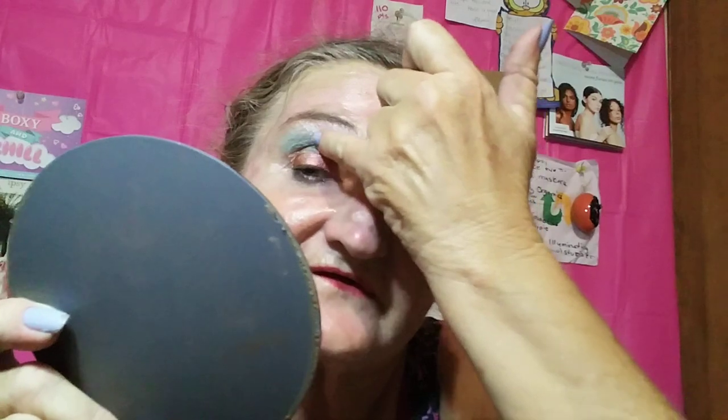And if y'all think that my face is glistening, it's because it was 90 stinking degrees here today. And even though the sun is going down and it's trying to cool off, it's still unbelievably humid. And it's April and that is Florida.